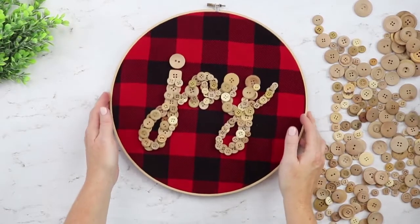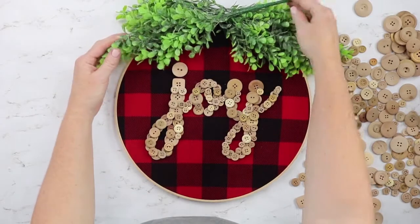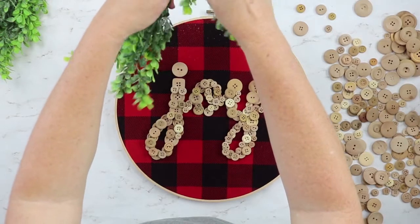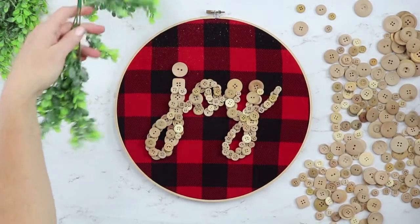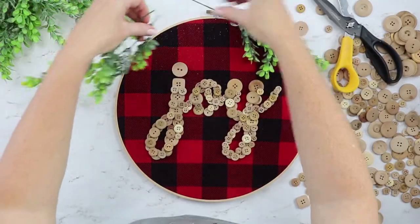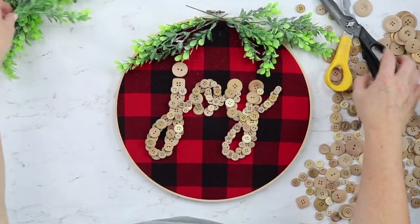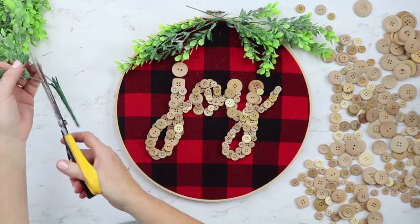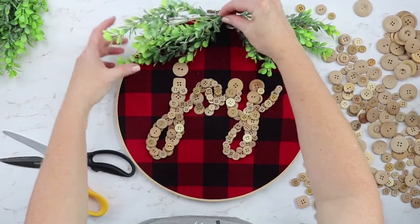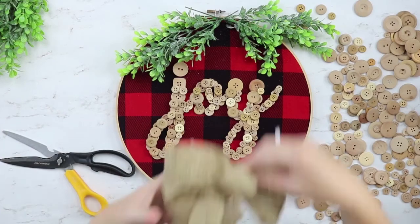Now our buttons are complete and all on our piece. Now we need to add some greenery and the bow at the top. How much greenery is completely up to you. I just bought a couple of sprigs of greenery, and I think both of them would be a little too much, so I'm going to cut a few pieces off. I think probably two per side will be plenty, but you can add as much or as little as you would like. Then we'll also need to add our bow to the top, so let's hot glue the greenery into place first.